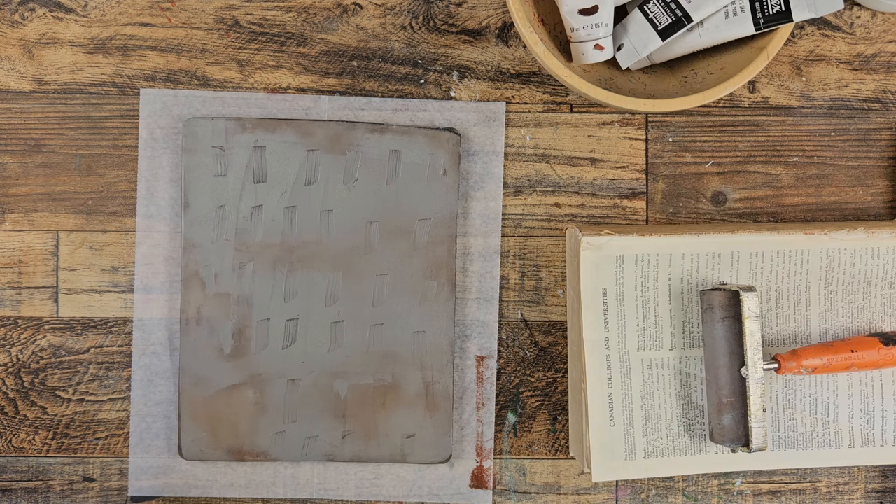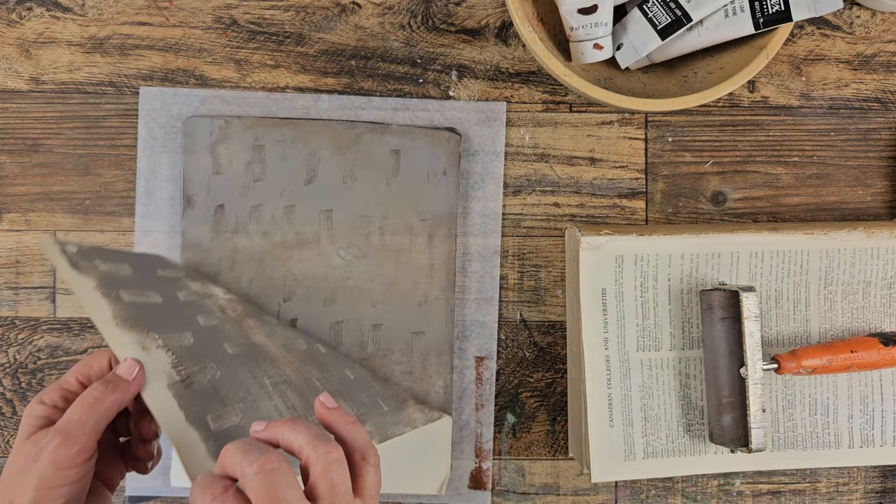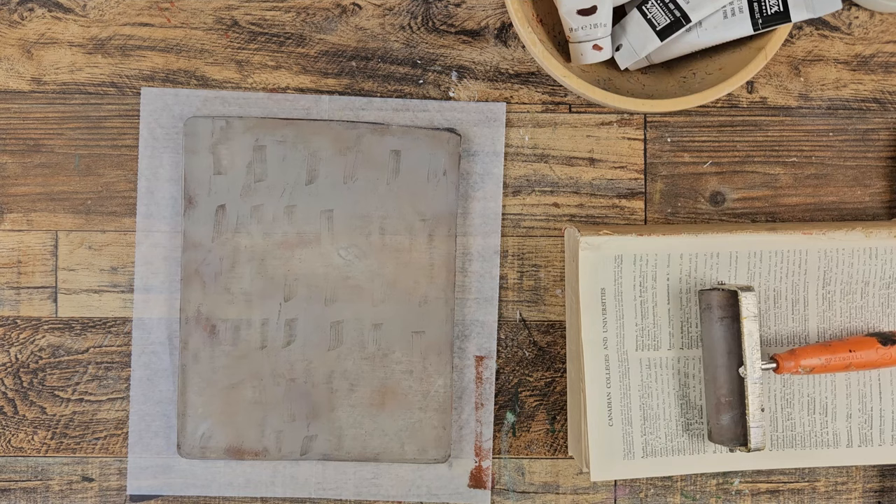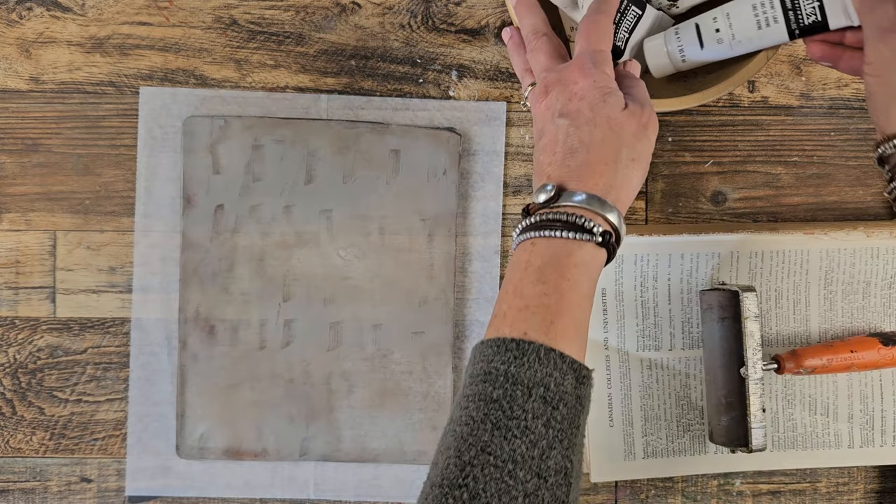What haven't we used? Let's use some book paper. Let's just put that paper right there and let's peel it off. Okay, there's some interest. You can see the other colors coming through, which I really like. And because I'm using these neutral colors, they all are going to really work together.